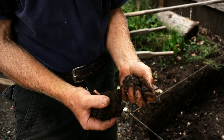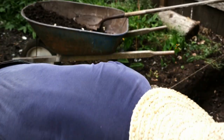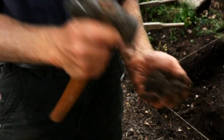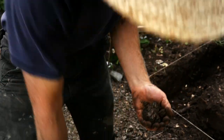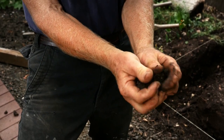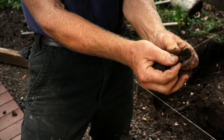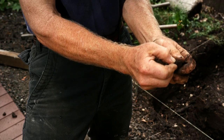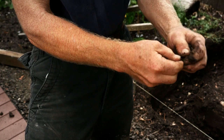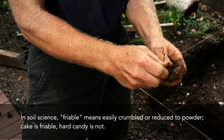All right, same dirt — one wet, one dry. The qualities are very apparent because when it's dry, this one behaves almost like rock. It breaks apart in angular faces, it's hard to crush between your fingers, it doesn't go to dust, and it isn't friable. So those are all good signs — that means it's good building soil.